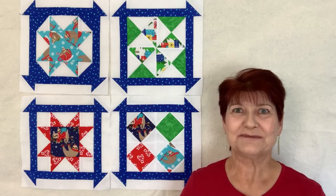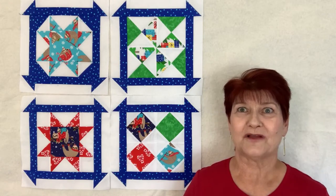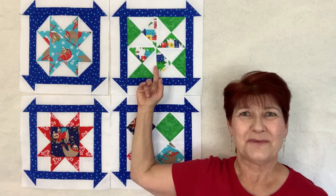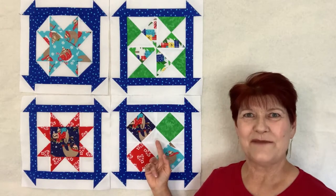As you can see I'm using Christmas fabrics. Let me show you the blocks so far. I have January, February, March. This month's block is April.